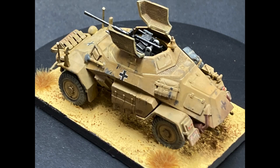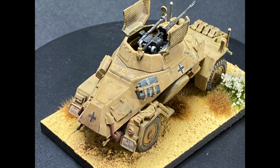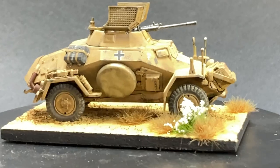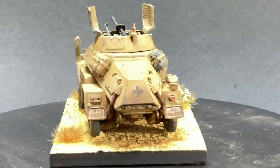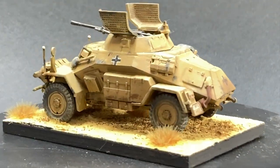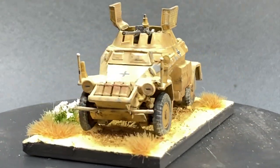I based this armored car on a cut-down piece of quarter-inch MDF, to which I added some Vallejo Earth Texture Desert Sand, which also acts as a glue. The last little bits were to add some dead grass tufts and a few flowers just to add some character, much like I did in my Humber video. The edges of the base were painted in German gray, which will match the rest of the infantry from the core box.